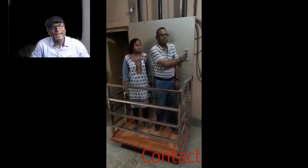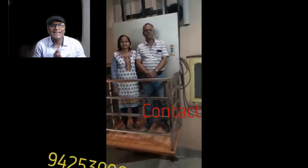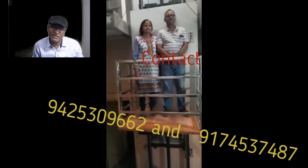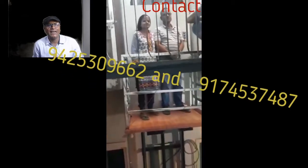Hello my dear friends, welcome back. It's a new video about a kind of lift which is really very good for small houses or for duplexes. This is a hydraulic lift and it can be installed for G plus 3 — ground floor, first floor, second floor, and third floor. It is very good, very safe, and very economic for G plus 3, so you can go for G plus 1, G plus 2, or G plus 3.